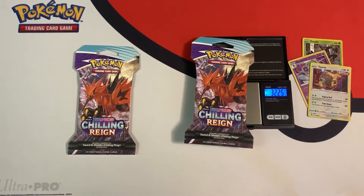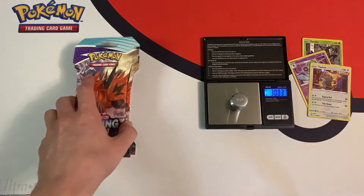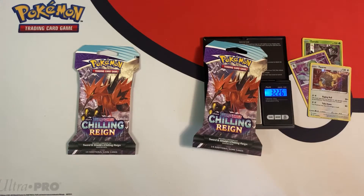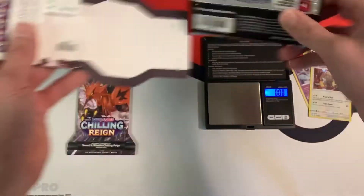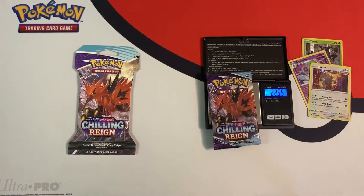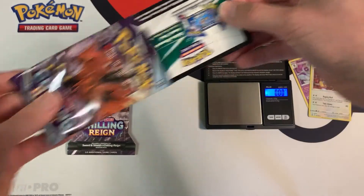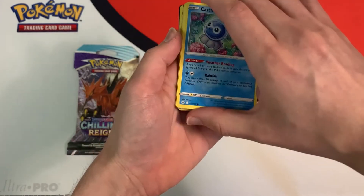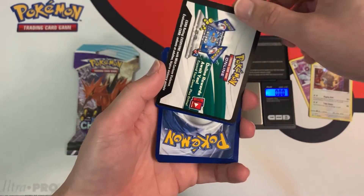I'm not too hopeful I'm going to get anything good. 32.25 grams. Let me make sure the scale is working. The individual booster pack weighs 22.65 grams. And a white code card — so we might get something good. Oh my gosh, is that what I think it is? We got something really good! I think I'm going to do the card trick here.